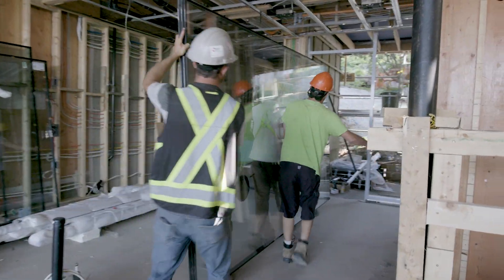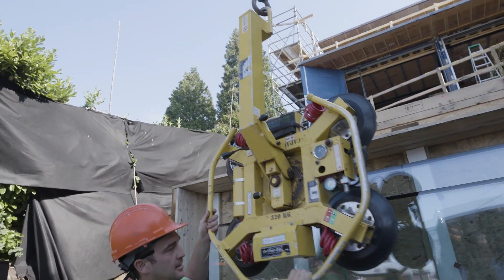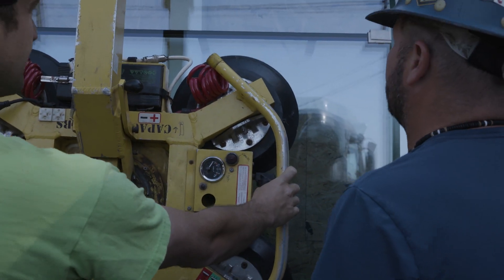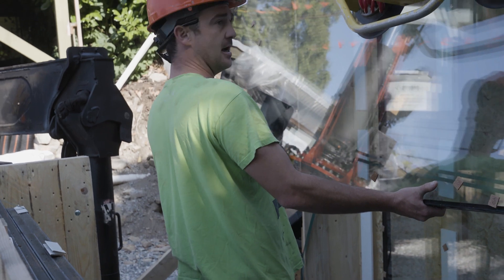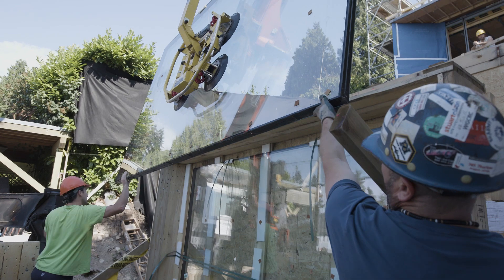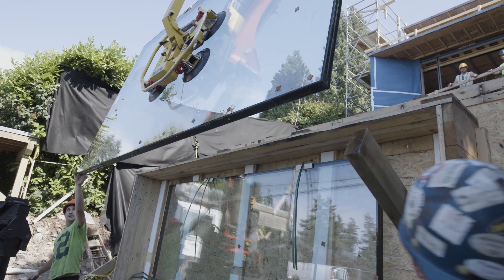Today we're doing some craning of sealed units — triple glazed glass — using a powered vacuum lifter. We hook it up to the crane, it attaches by vacuum to the glass, and then we crane the glass up to the floor level we need. We're installing approximately 1,150-pound units into place on the second and third levels of the home.